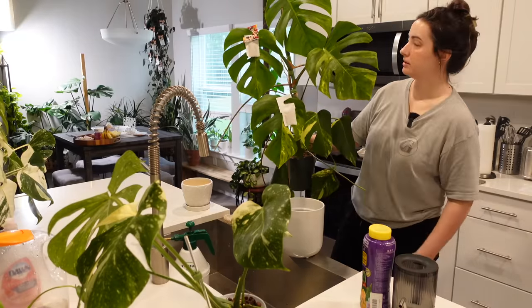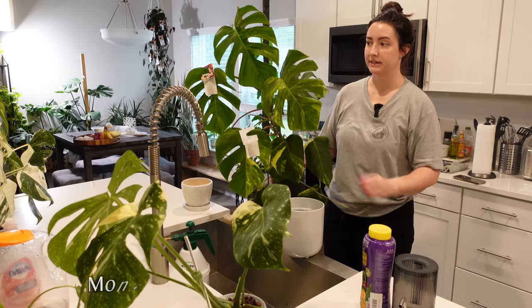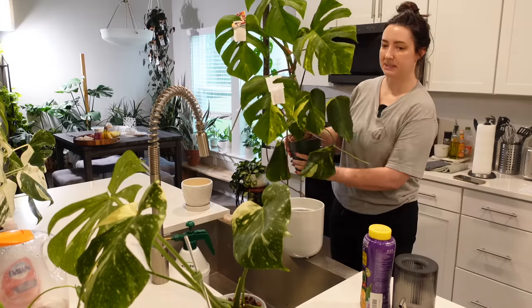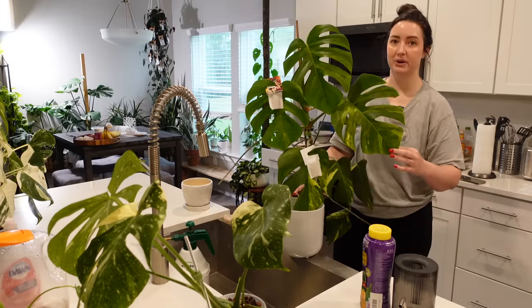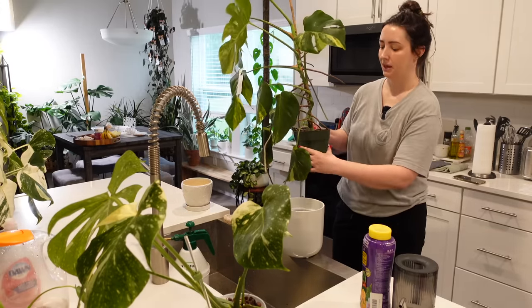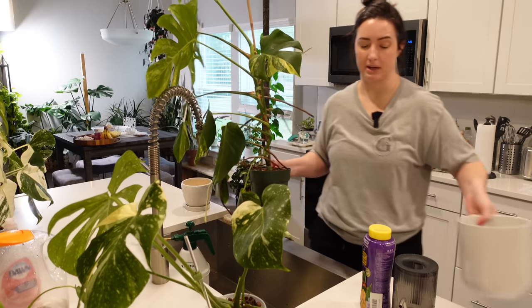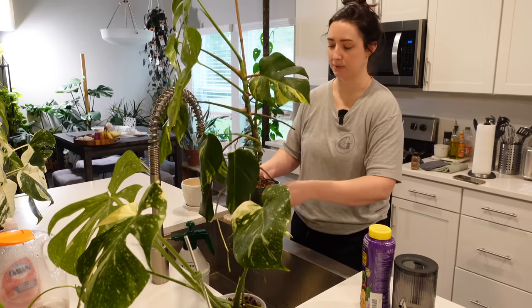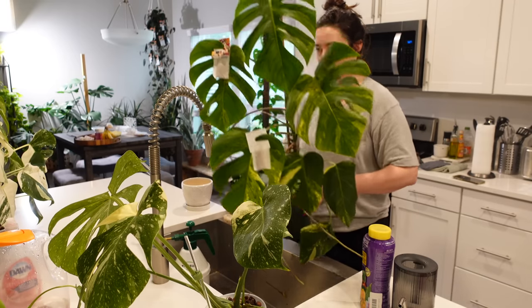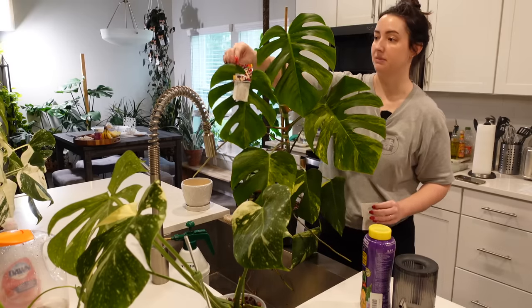My Monstera Aria here is working on a new leaf finally — it's been two to three months since it gave me a leaf last. I think I might upsize this one too. I did repot it on my channel but I didn't go up that big, and I feel like it might appreciate an upsize. I might do that with my Monstera Ticons — it would be just an easy upsize. I love my Aria, she's seriously one of my favorite plants.